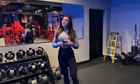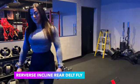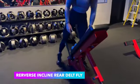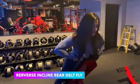We're going to do a couple different variations of rear delt exercises. The first one is going to be a reverse incline rear delt fly. We're going to come on the bench that's at a 45 degree incline. Similar to what we did with the Y raises, we want chest on the bench here.